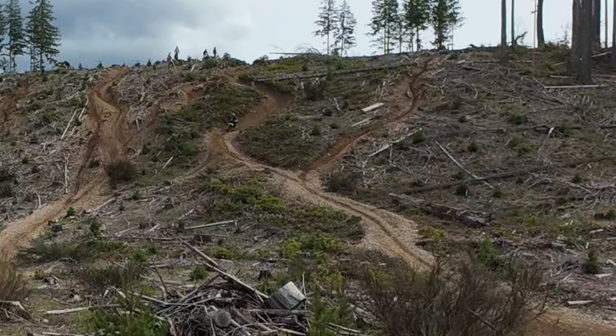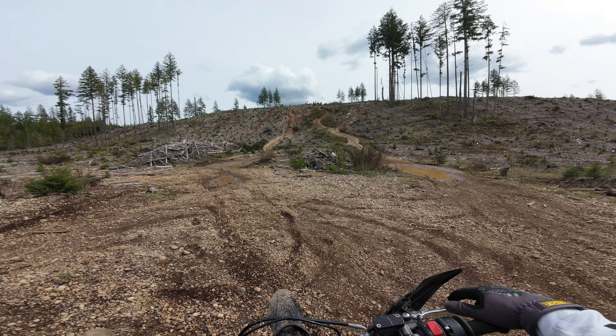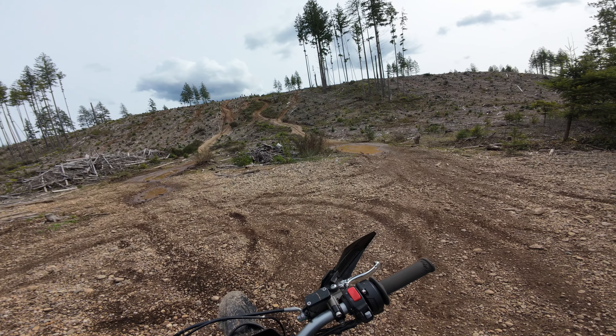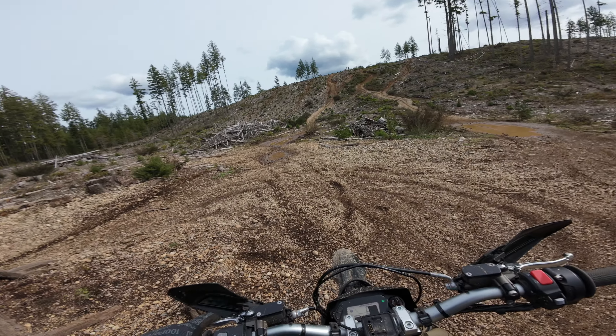That boy is loud. That bike does not have exhaust. That sounds pretty clapped to me. All these damn gas bikes, just causing a racket off-road.